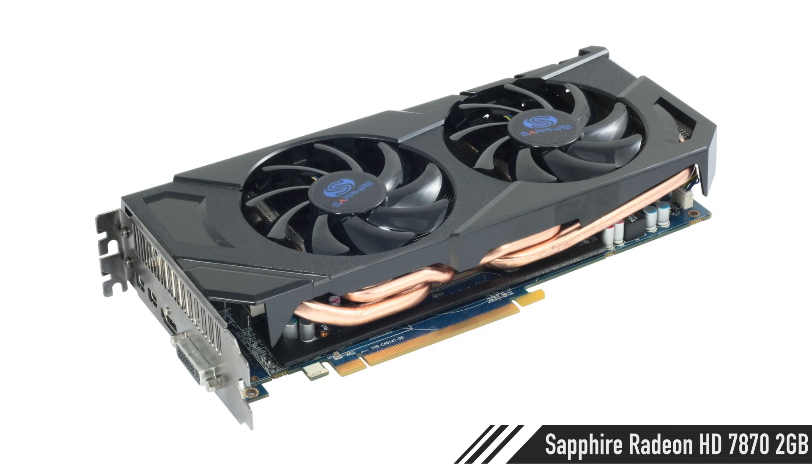For the video card, the Sapphire Radeon HD 7870 is on sale right now for $185. That's insane because that card is so fast for that kind of money — you can't find a better price-to-performance ratio. I like that card quite a bit.